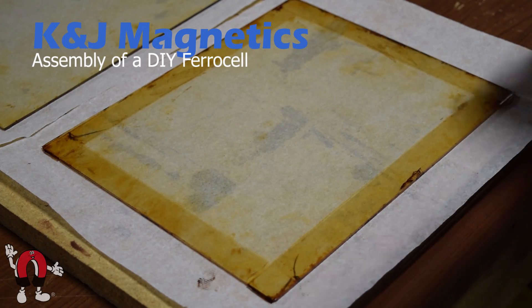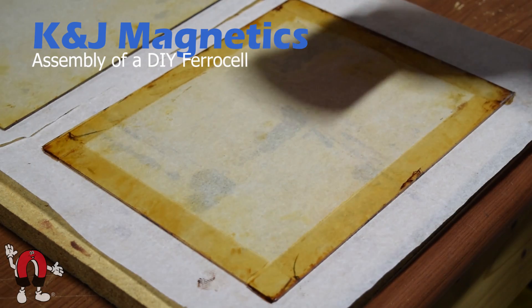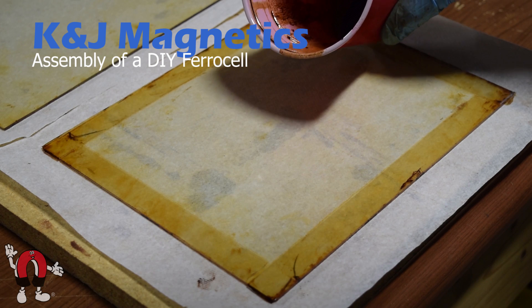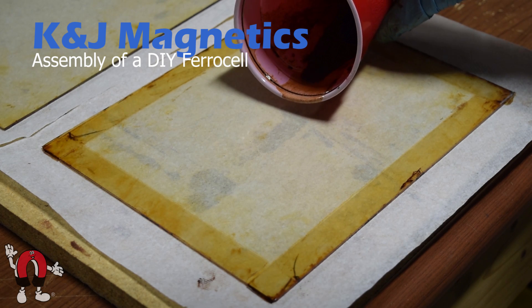This video shows a few highlights of our experience making a do-it-yourself ferrocell. A ferrocell is an interesting thing that shows something to do with magnetic fields by putting ferrofluid between two sheets of glass.